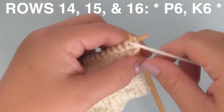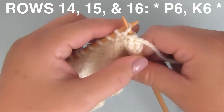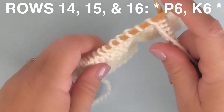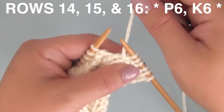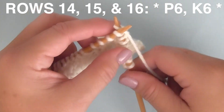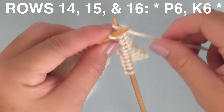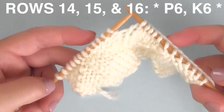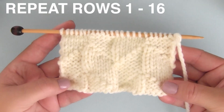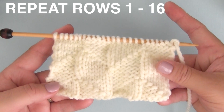Rows fourteen, fifteen, and sixteen are all the same — we're doing P6, K6: purling six stitches, then knitting six stitches. You have your written instructions and the knitting chart to refer to. Once you've finished row sixteen, you're done with those 16 rows. Just repeat starting again on row one and continue knitting your piece until it is the length that you desire.